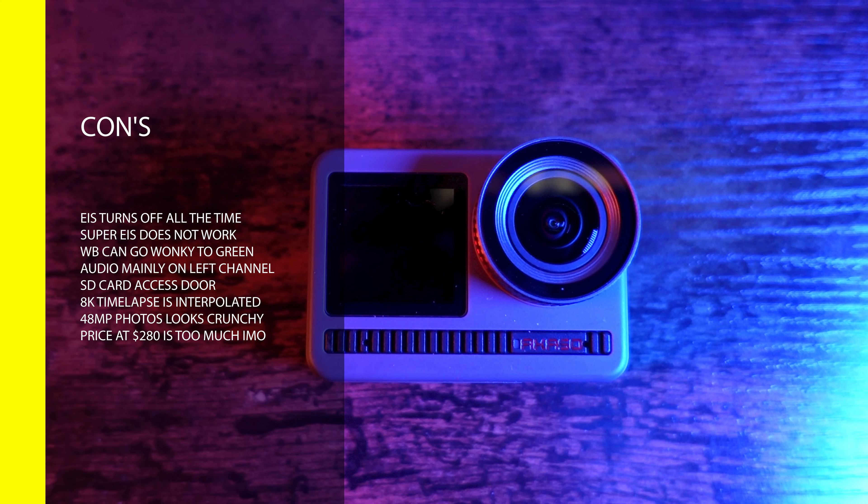The biggest con for me is this $280 price tag — to me it's way overpriced for what you get. Maybe if this camera was in the $150 to $180 range. They've got to fix the Super EIS, fix the audio on the right channel completely, and really tweak the firmware. Because for $280, you've got to remember the Osmo Action was $199. I think $280 is a lot of money for this camera.